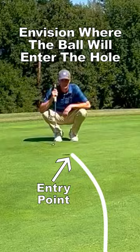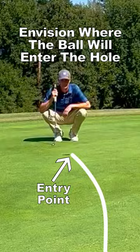From the opposite side, envision where your ball will enter the hole. Then walk back to your ball and envision the line from your ball to that entry point.